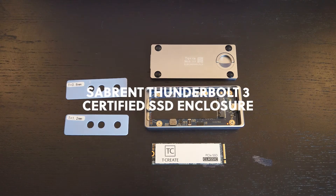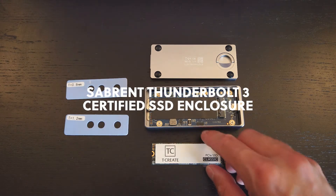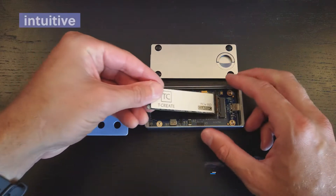We have the Sabrent 3 SSD tool-free enclosure. I'm going to install the SSD drive right now and show you how easy it is to do.